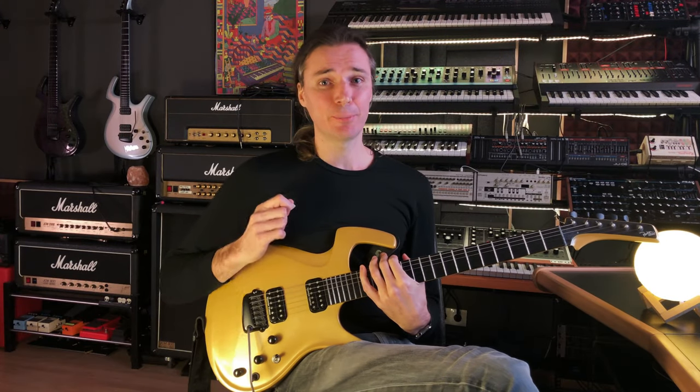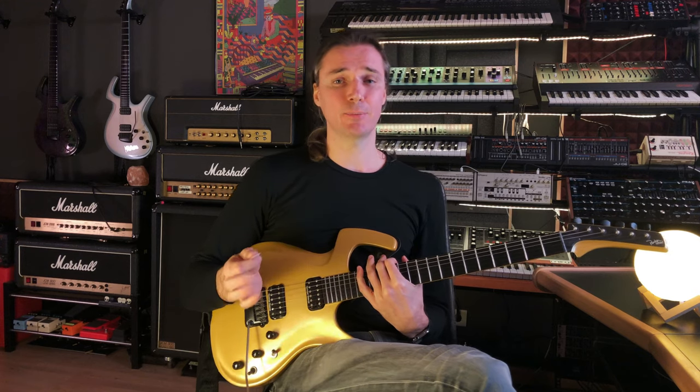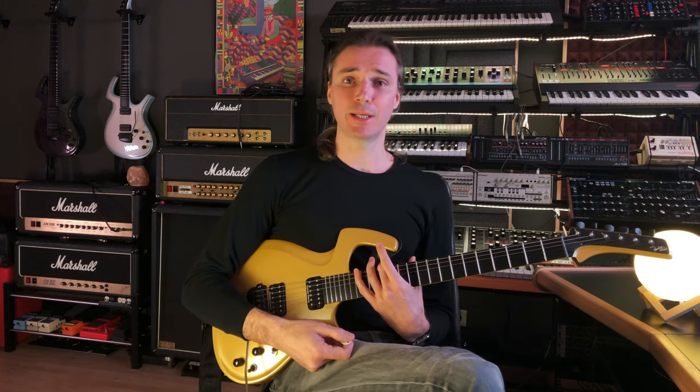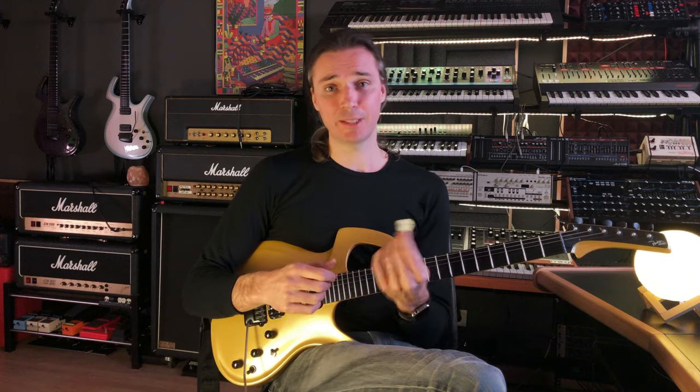Hello there. Today I'm going to show you how I hold the pick. Now should you change your ways and do it how I do it? I would say it depends. If you're comfortable with what you're doing and it works for you and you can play anything you want at any speed, I would say no, just keep doing what you're doing. But if you're having trouble with certain things, then maybe give this a shot.